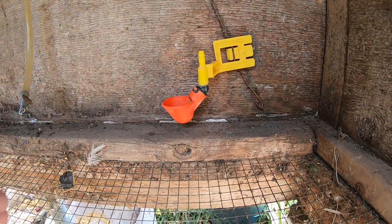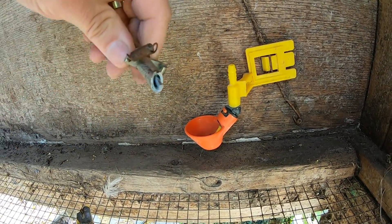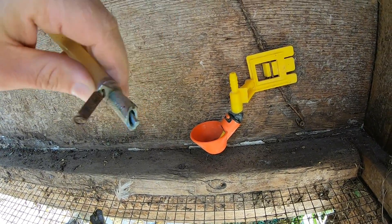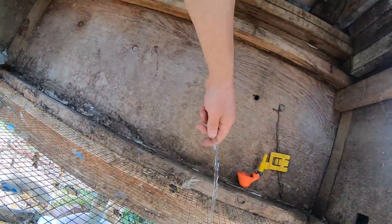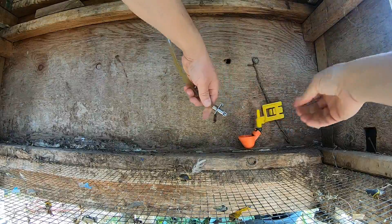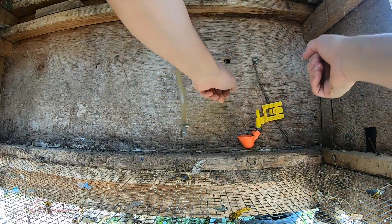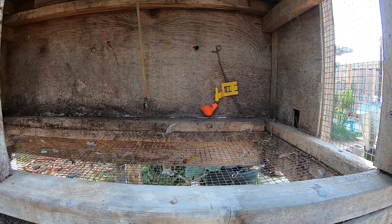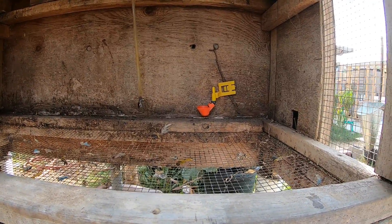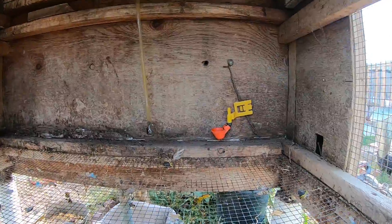This was the water setup before. It's pretty cool because every time they would peck right here, the water would come out — it was connected. I now use a different water supply for the rats; it still works. I didn't have to worry about watering them every single time, which is important because sometimes you forget or the animals finish the water before you even realize it.